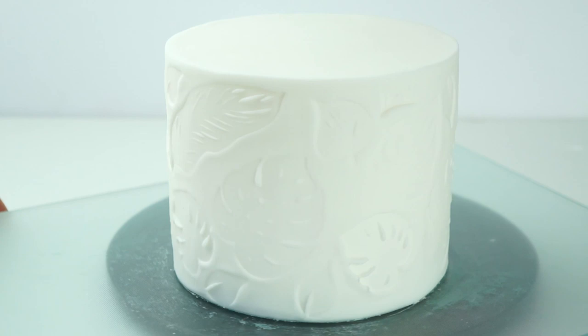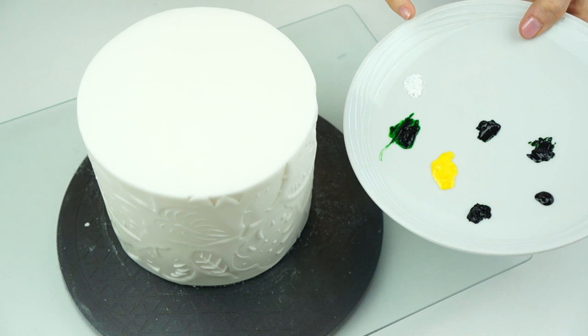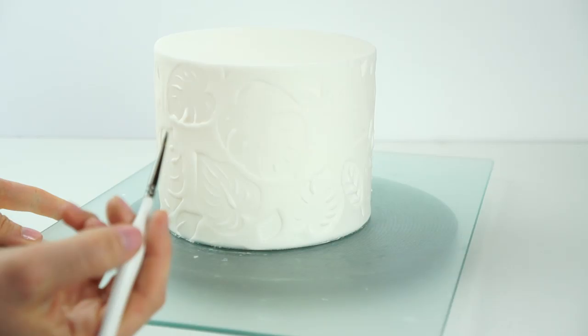Once all the space has been filled we're left with really pretty tropical leaves all around the edge of the cake. I'm going to leave this for around half an hour just for the fondant to firm up slightly, so that I can paint inside my shapes without pushing any brush marks.